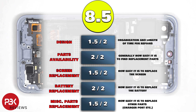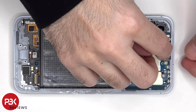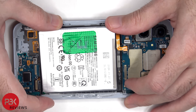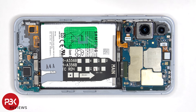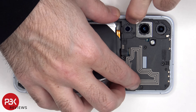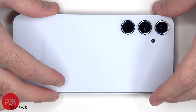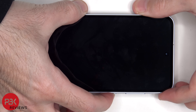For the repairability score on this phone, I give it an 8.5 out of 10. Now it's time to put the phone back together. Once everything is back in place, apply new adhesive and re-apply the back plate. Flip over the phone, power it on, and you're done.